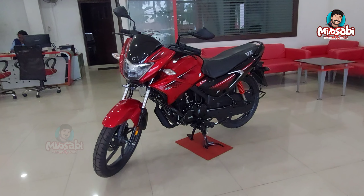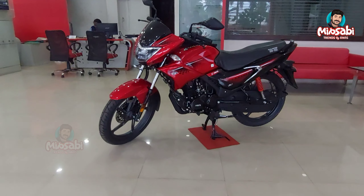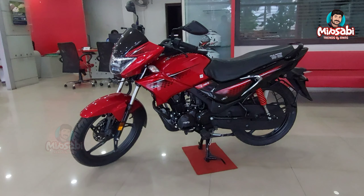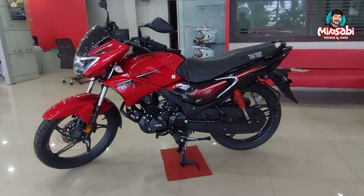This is the 8th Glamour 125 OG model. The shape of the Glamour remains the same, and it features the 8th generation technology features of the Glamour 125.